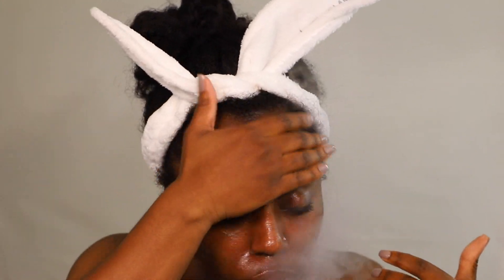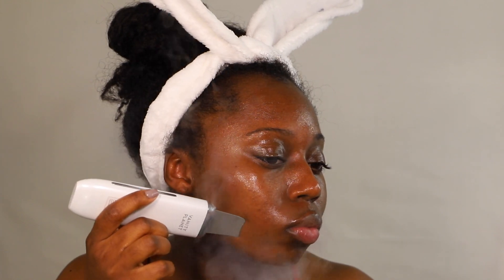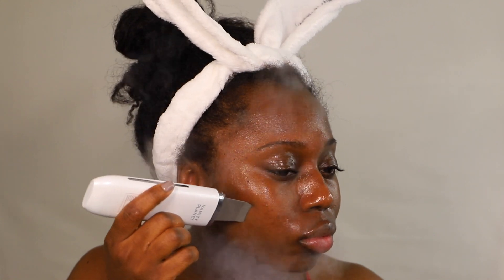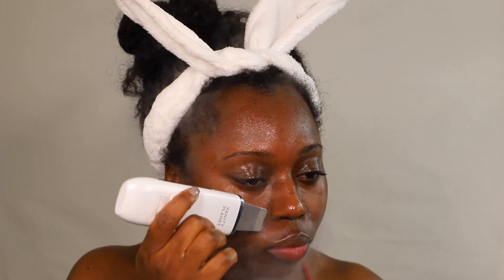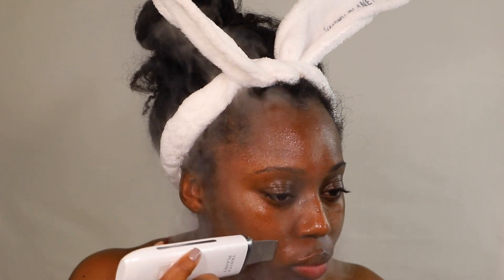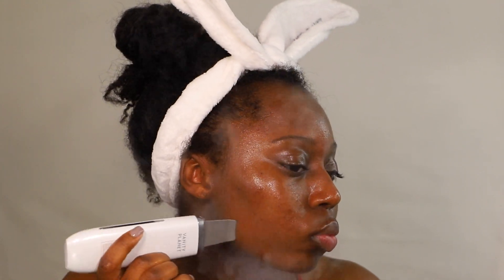The device I'm about to use is from Vanity Planet — and no, this video is not sponsored by Vanity Planet, I wish! What I'm using is the Ultrasonic Lifting and Exfoliating Wand. There are three options on this device: lifting, exfoliating, and more stars. I'm using the more stars setting, which is going to allow the oil and previous products to really sink into my skin.